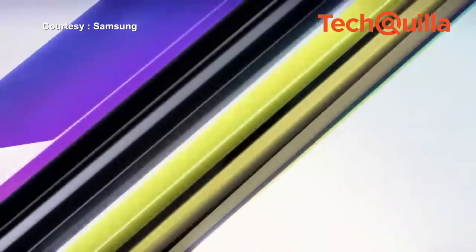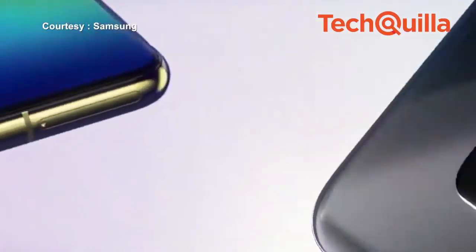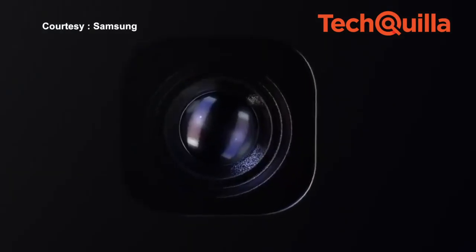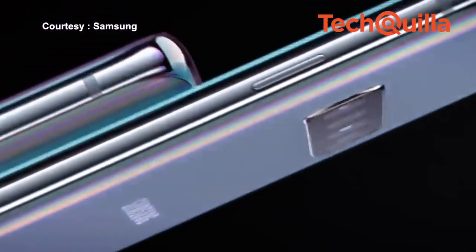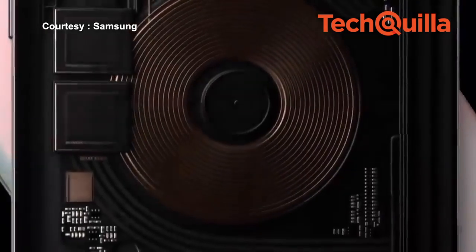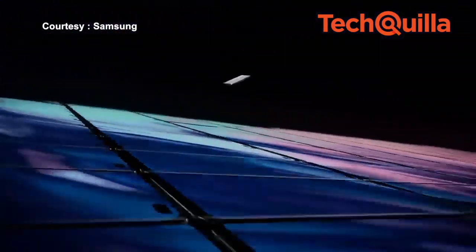New additions to the series include wireless power share and an in-display ultrasonic fingerprint scanner. The 5.8-inch Galaxy S10e, 6.1-inch Galaxy S10, and 6.4-inch Galaxy S10 Plus feature the world's first dynamic AMOLED display. Galaxy S10 supports HDR10 Plus content and delivers vivid digital content and dynamic tone mapping.